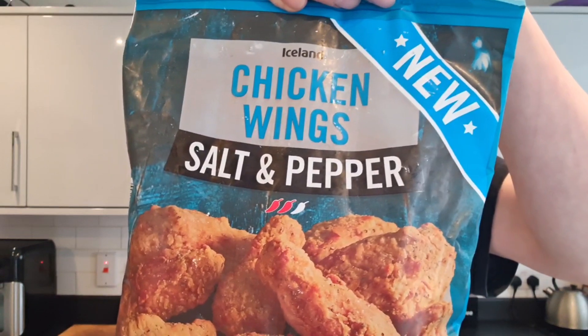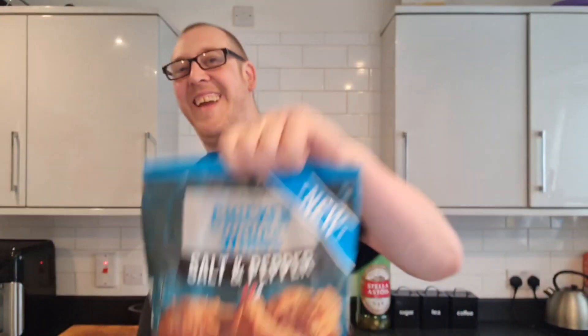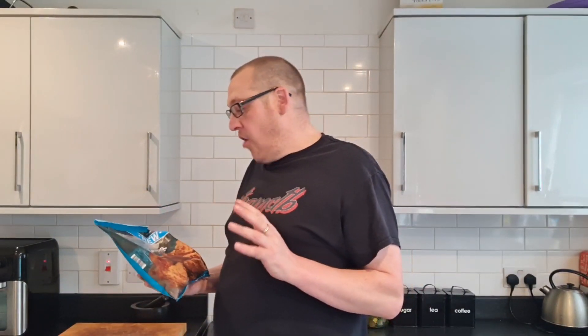We have Iceland's Salt and Pepper Chicken Wings and they're new. Now I had to think about this - how could they be new? I'm sure I've done the Iceland Salt and Pepper Chicken Wings. And I have. It was the 22nd of May last year I did these.